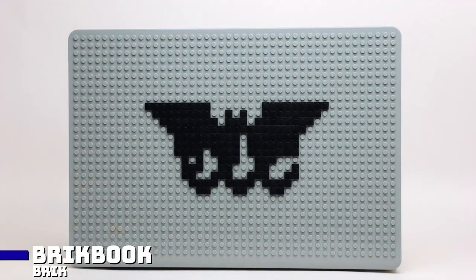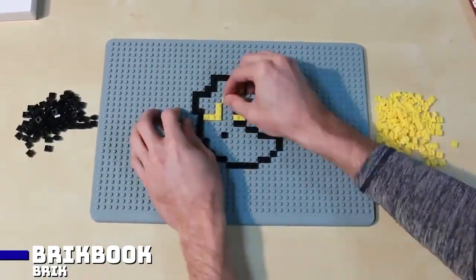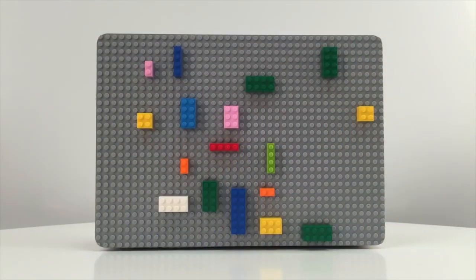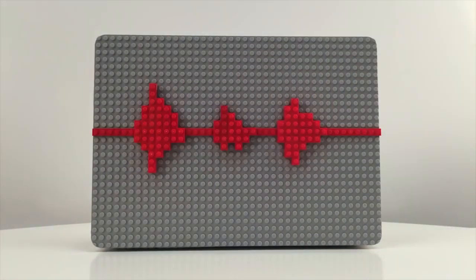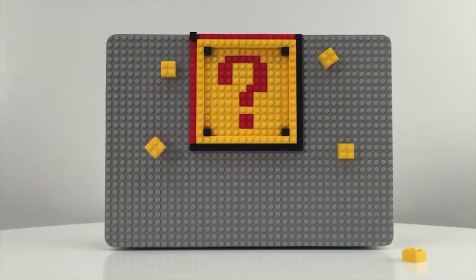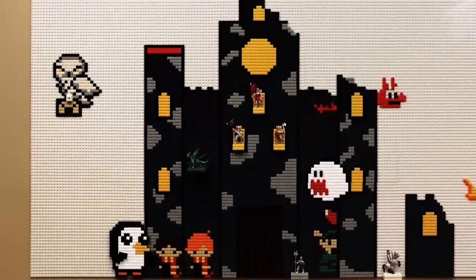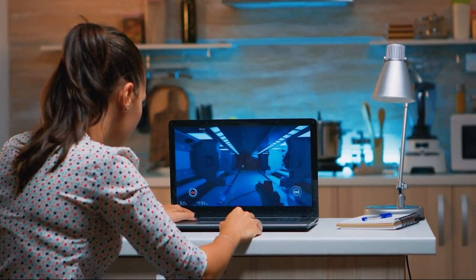Aren't you tired of looking at your plain and boring laptop and want to upgrade the back but don't know how? Then the Brick Book build-on laptop covers are here. For just $50, you can clip it to your laptop, as it is compatible with any laptop with a 12 to 17-inch screen. There are limitless possibilities on what you can design, and you can construct a new one when you've had enough. You can also hang the cover on the wall as an aesthetic decoration.